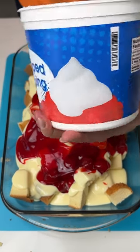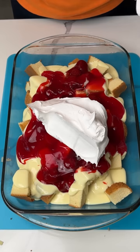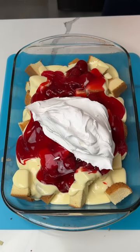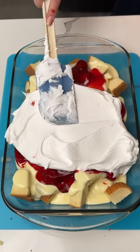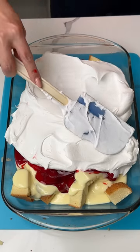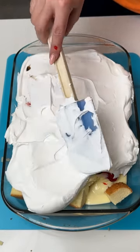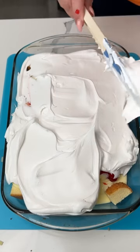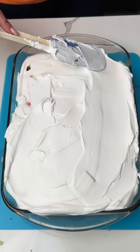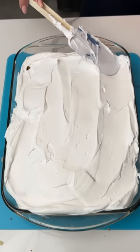Next step — I have some Cool Whip. We're gonna put some on top. I have about a third left of this big container, but I have another container open too because I want a nice thick layer right on top. I've also made this before using fresh whipped cream, so y'all can do that too. Good thing I have my backup container ready to go — it's better to have too much rather than not enough. One nice thick layer of Cool Whip right on top, spreading it all out.